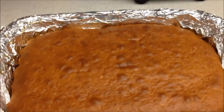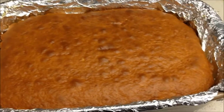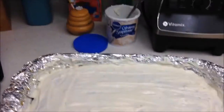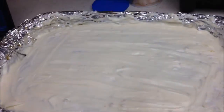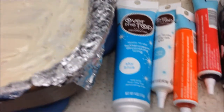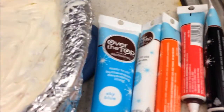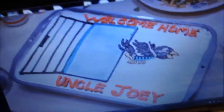Now comes the fun part — let's make it look like 'Welcome Home Jailbird Joey.' I frosted the cake with Pillsbury vanilla frosting, and I'm going to copy the screenshot from the movie as best I can to replicate it. The colors you'll need, besides the vanilla frosting base, are sky blue, white icing for the details of the bird, orange, red, and black.